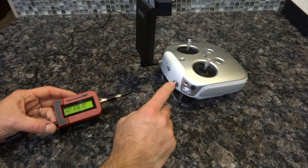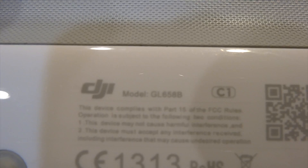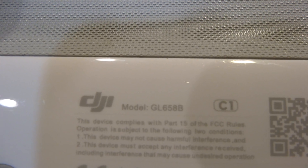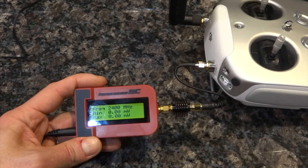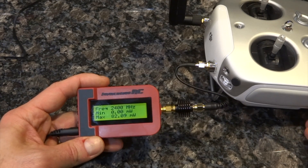Here's the model number of the controller — the model I'm using for testing is GL658B, model B. So we're going to power this up and see what kind of numbers we're going to get.